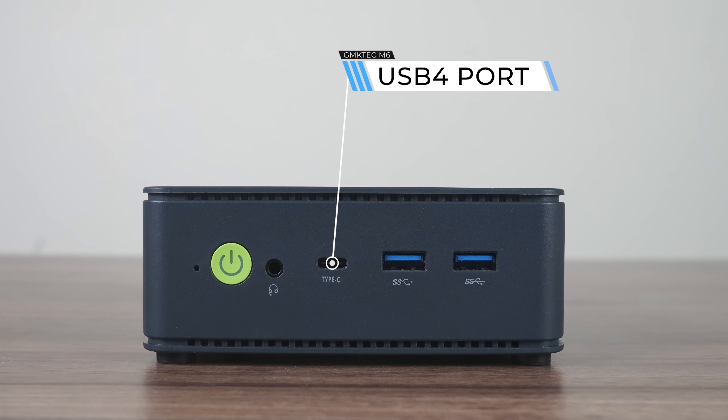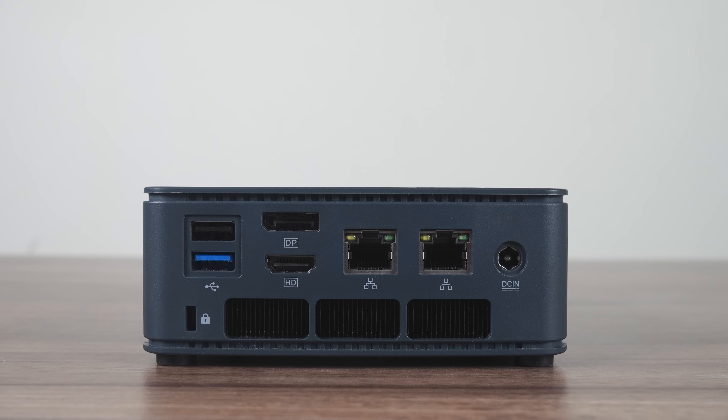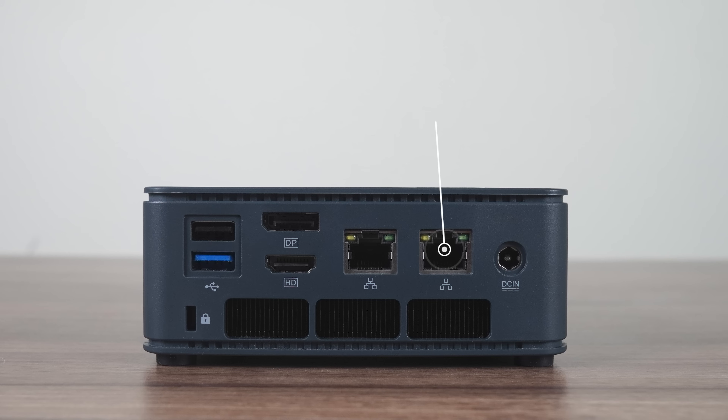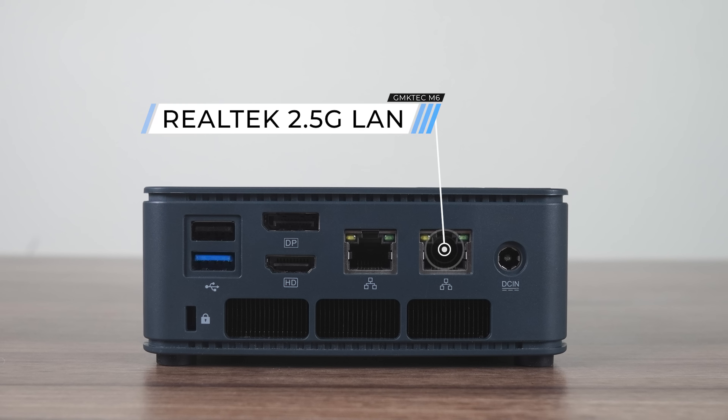Where it really impresses on the value front is the port selection. I did not expect a mini PC under $300 US to come with a USB 4 port, and I was able to power and get display from the mini using my USB-C monitor. Another four USB Type-A ports are included — three are USB 3 10GB, and there's a USB 2. You can have triple 4K displays using the DisplayPort, HDMI, and USB 4 at the same time. The other surprises include dual Realtek 2.5 Gigabit LAN and Wi-Fi 6E — definitely something you don't see around this price point very often.